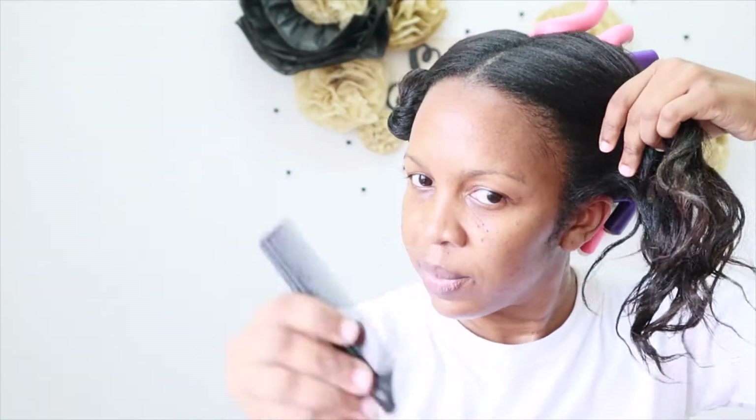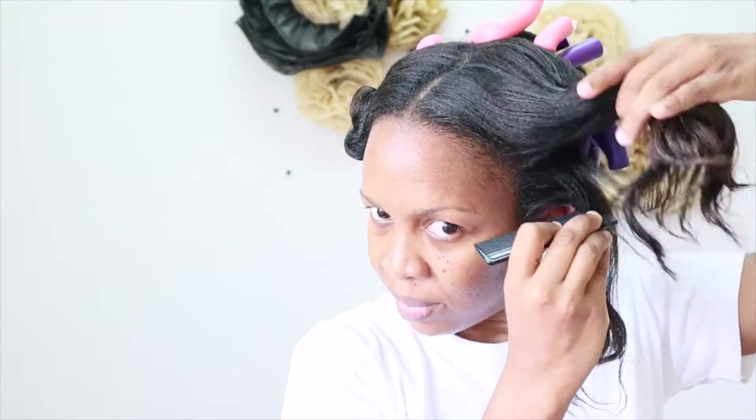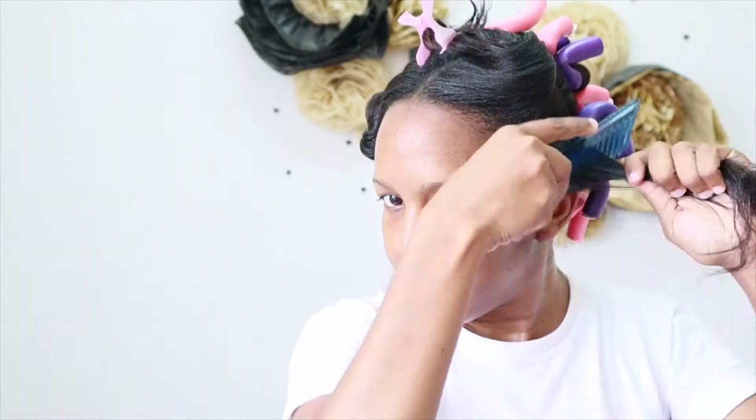Hey babes, welcome back to my channel. If you are new here, welcome. I'm Sasha. Please hit that like button and subscribe if you are new here. Today I am doing a flexi rod set. This is my second time doing this. When I first did it, it came out so well. I was like, I need to share this with you guys. So this is what we're doing today.